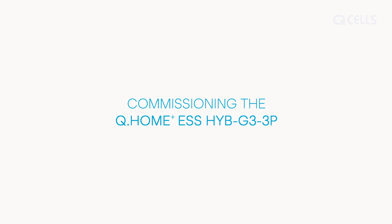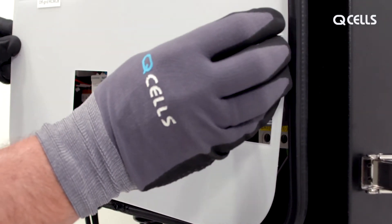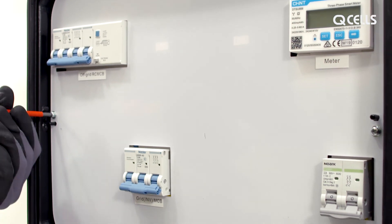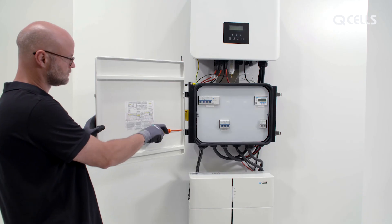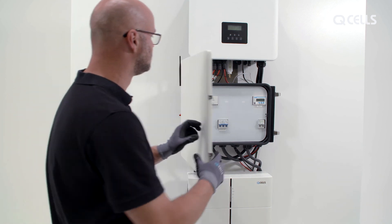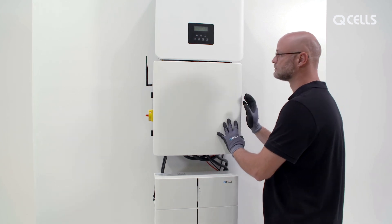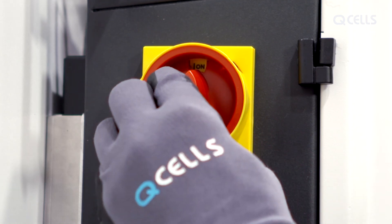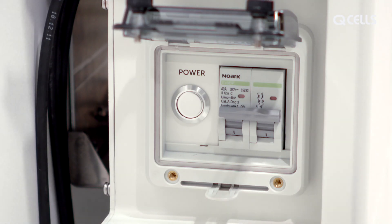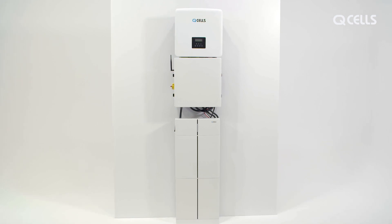Commissioning the Q-Home ESS HIB G3. Close the MateBox by first attaching the insulating plate and switching on all the switches, then closing the cover. Now switch on the fuse switch, then the PVDC switch at the top of the MateBox, and finally the battery power button. The Q-Home ESS HIB G3 is now ready for use — the solar power is stored and can be used at any time.